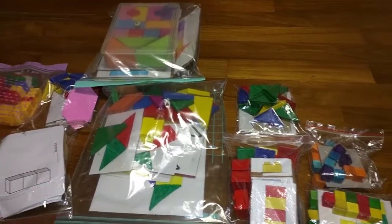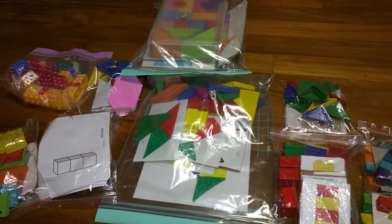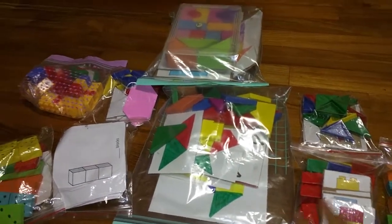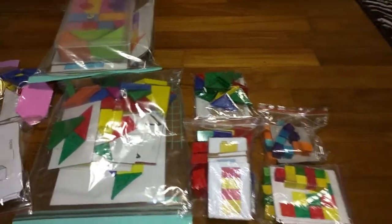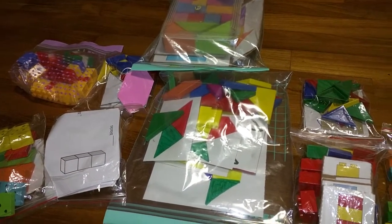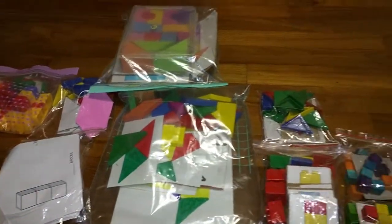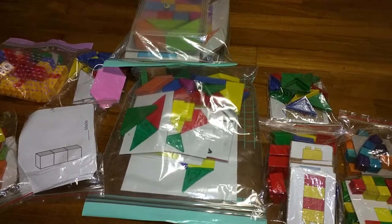Hello everyone! Today I'm recording a video for all the block activities I do. I have a lot of blocks — triangular blocks, tangrams, Duplos, wooden blocks — and my girls have outgrown most of them. These activities are mostly about upcycling the wooden blocks rather than throwing them away. I store them in a bin that is always on the shelf so they can access them anytime.